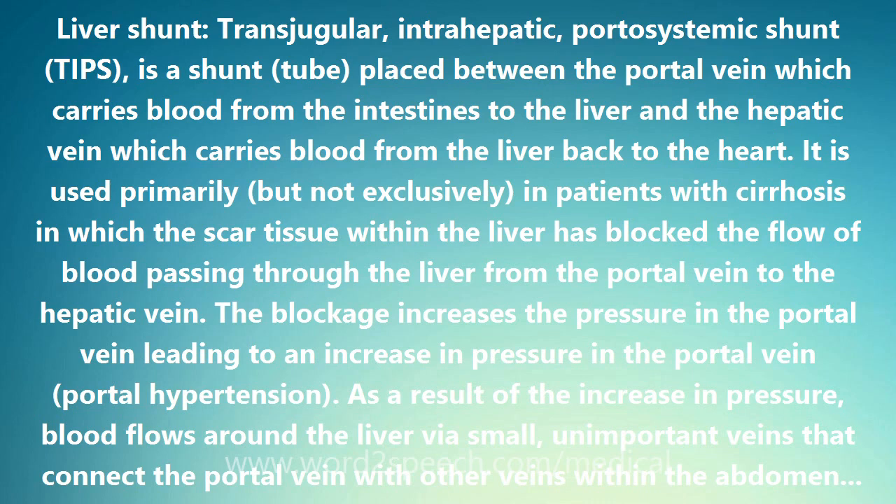It is used primarily, but not exclusively, in patients with cirrhosis, in which the scar tissue within the liver has blocked the flow of blood passing through the liver from the portal vein to the hepatic vein. The blockage increases the pressure in the portal vein, leading to portal hypertension.